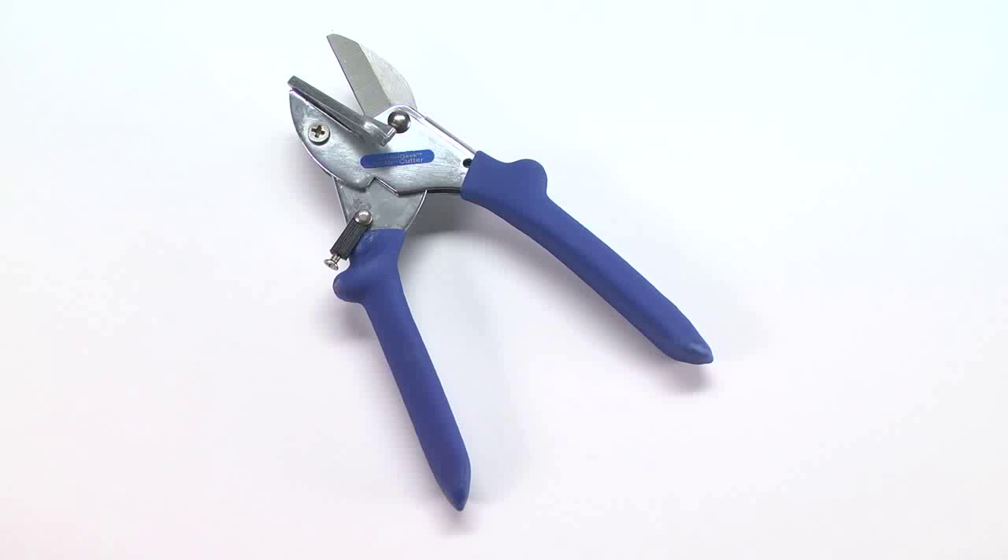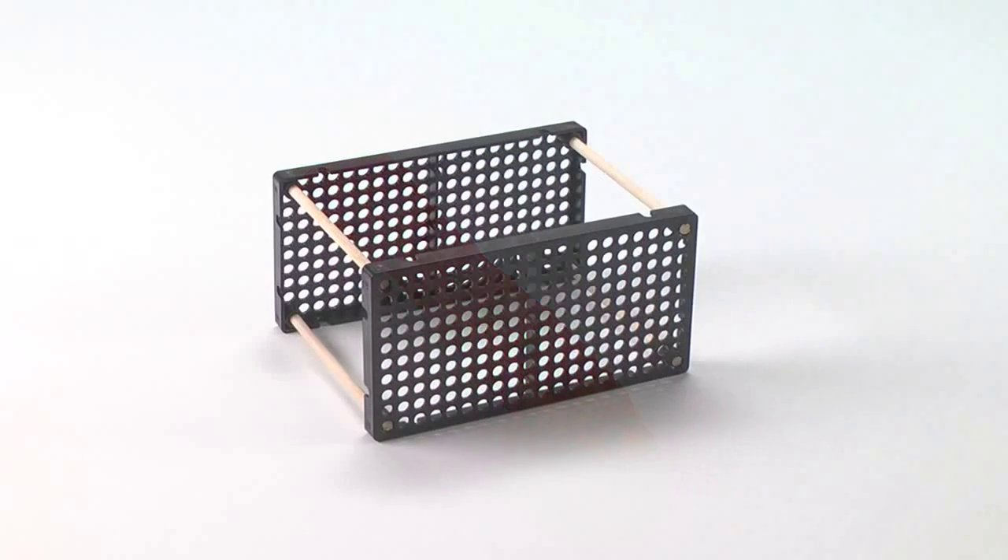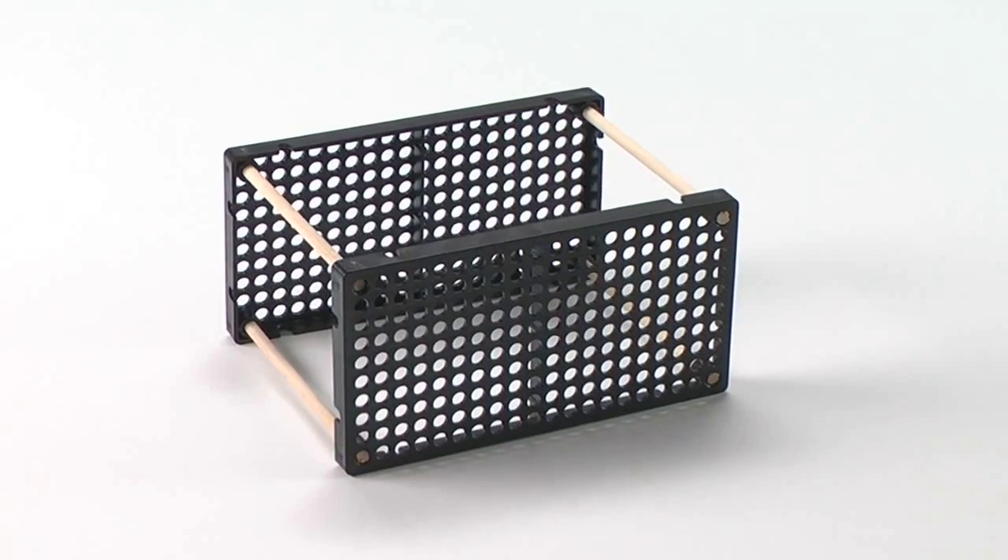Both offer an excellent way to investigate engineering, motion, and force. The only additional tools required are the TeacherGeek multi-cutter and reamer, available separately. The rubber band racer begins with a straightforward design.